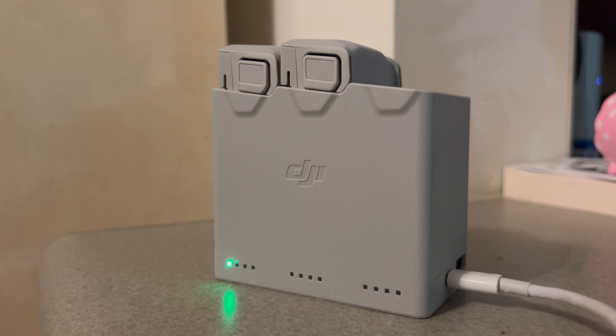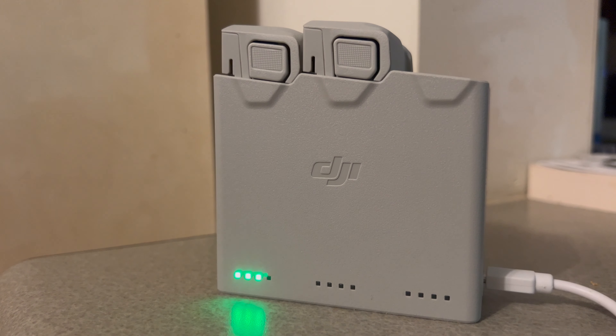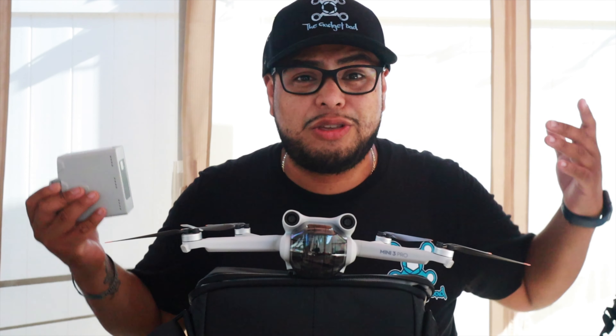These batteries support fast charging, but you need a fast brick — anything over 30 watts will activate fast charge. You can tell it's fast charging because the lights flicker quickly. With a weaker regular brick, the lights blink slower and it charges slower. Keep in mind the whole set does not come with a charging brick — for all that money, no brick included. They do sell one on DJI's website, but you can also just use any compatible high-wattage brick you have at home. I use my MacBook's brick.